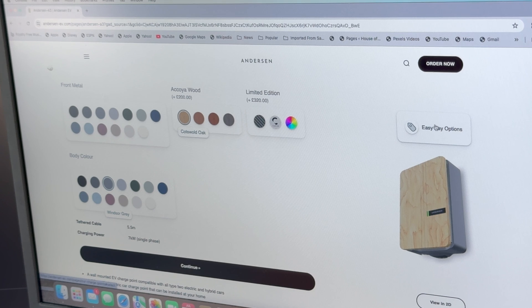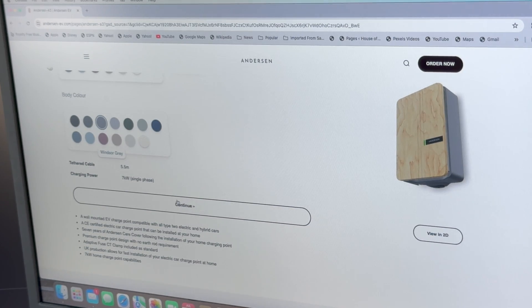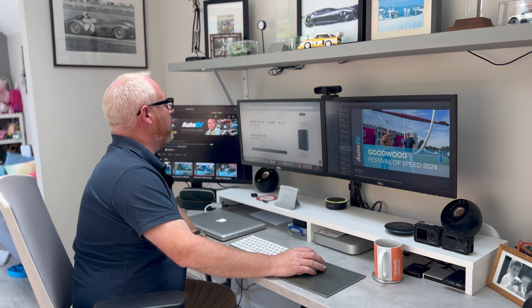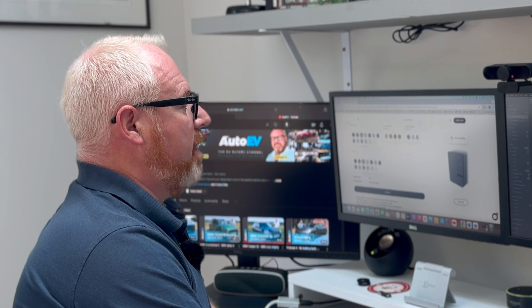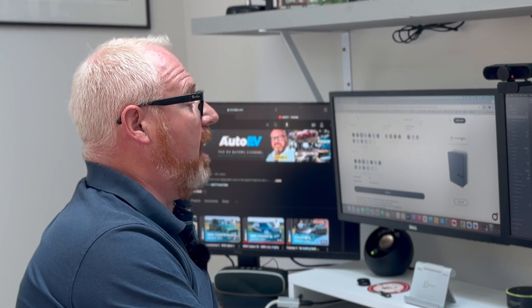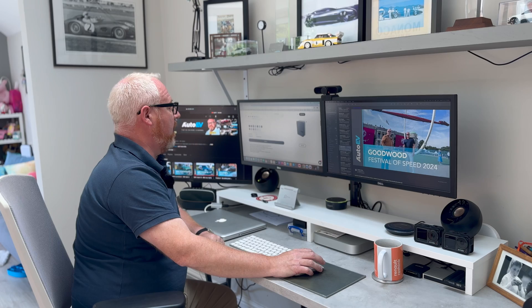There are limited edition options just for the front, and then there's the body colour which is the main structure of the unit itself. I went for Windsor Grey on the body and Windsor Grey on the front to match. You can view it in three dimensions to see all around it, and then you just click order now - it's just like buying something off any other home shopping site. There are different payment options including an easy pay option.